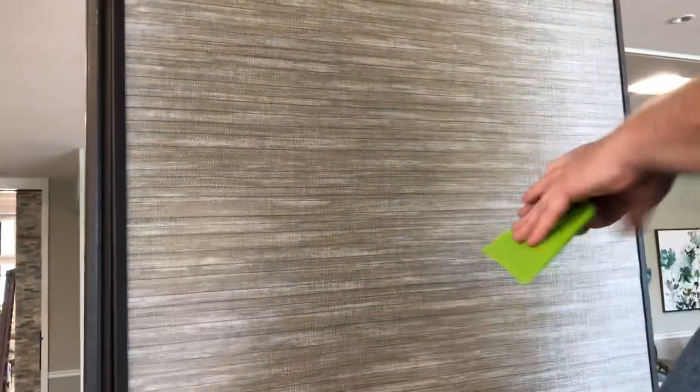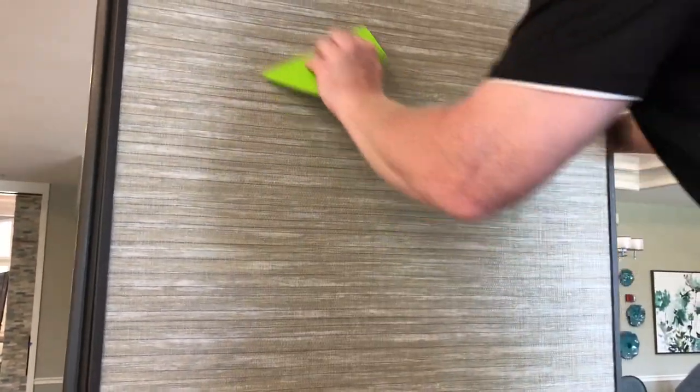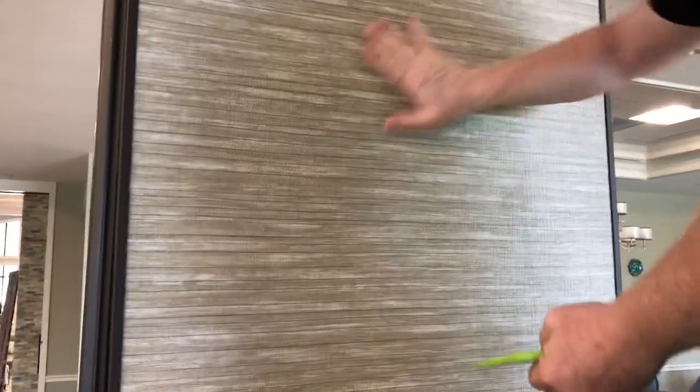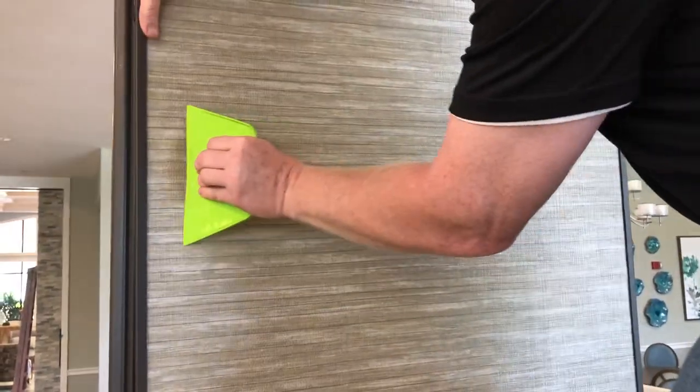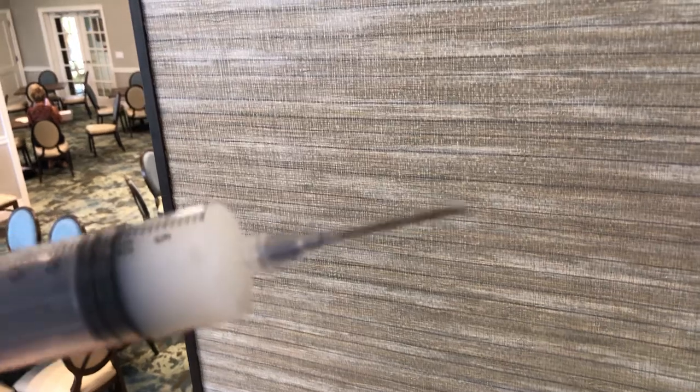Put a lot of glue in there. Let's bring the viewers back. Completely gone.